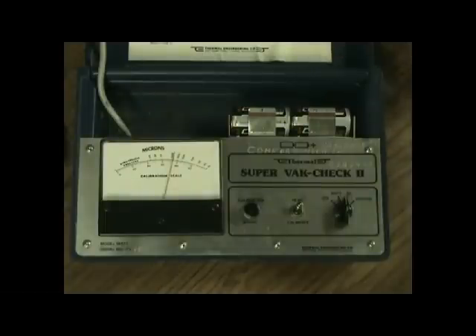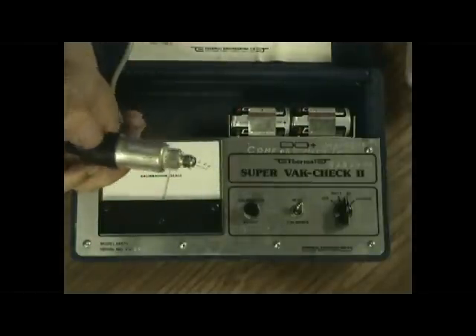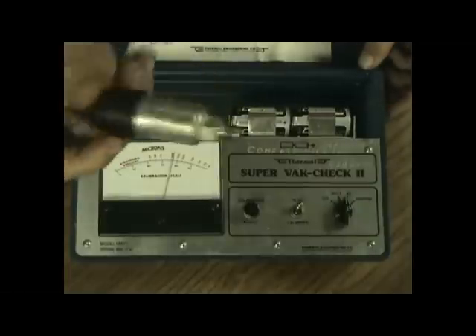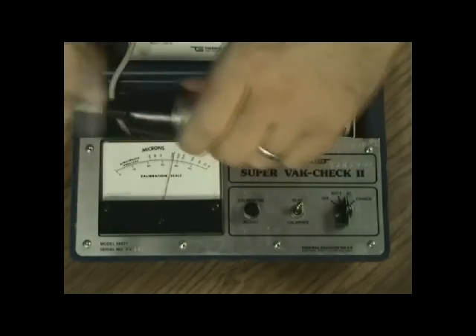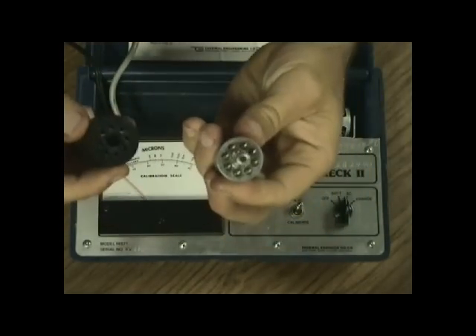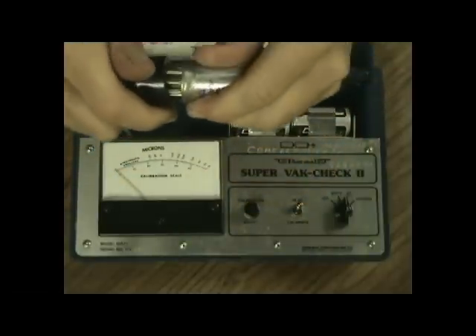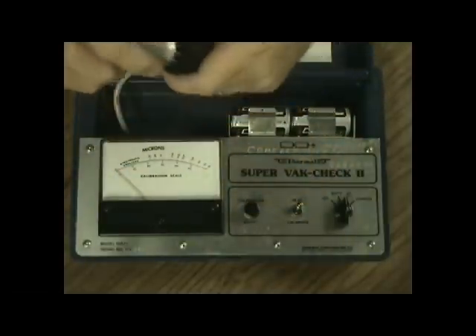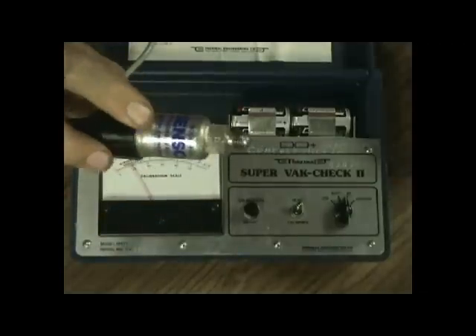What makes a thermistor-based vacuum gauge good, other than being rugged, accurate, and repeatable? The very good thermistor-based vacuum gauges have an in-field calibration protocol. On the Thermal here, this is the actual thermistor — the whole sensor comes out of this socket. You buy a new one, you just plug it in and get it down in the right slot.